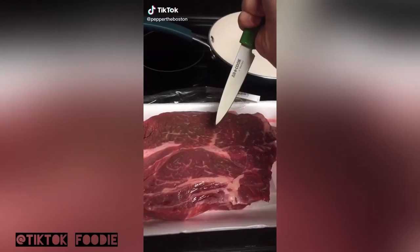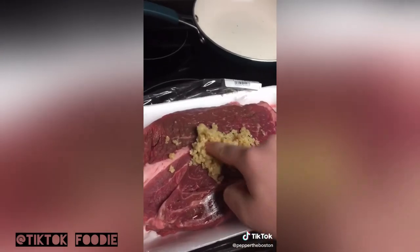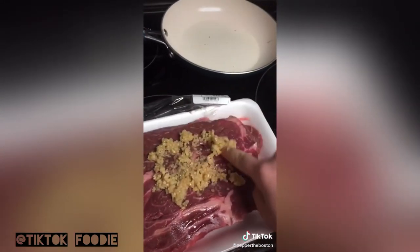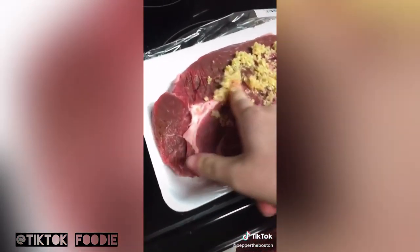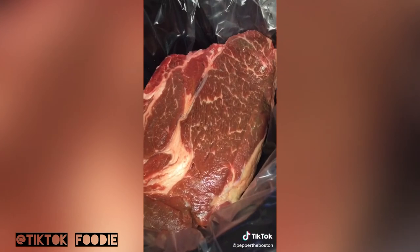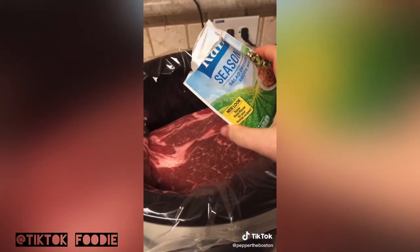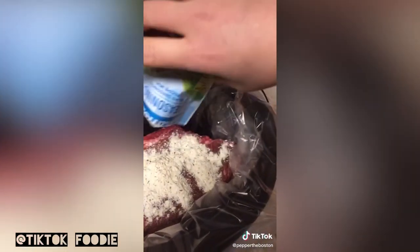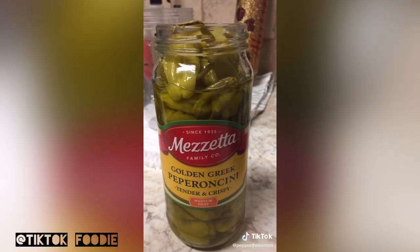First, you get a roast, then stuff it with garlic. Put it in a crock pot on a bed of onions. Add a ranch packet and butter, then add more onions.